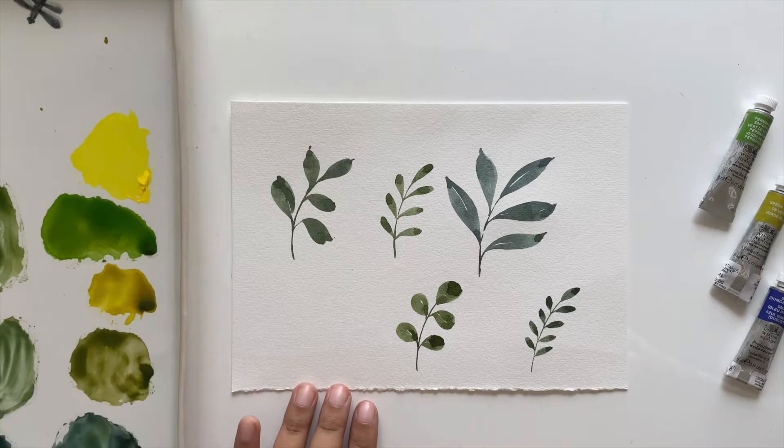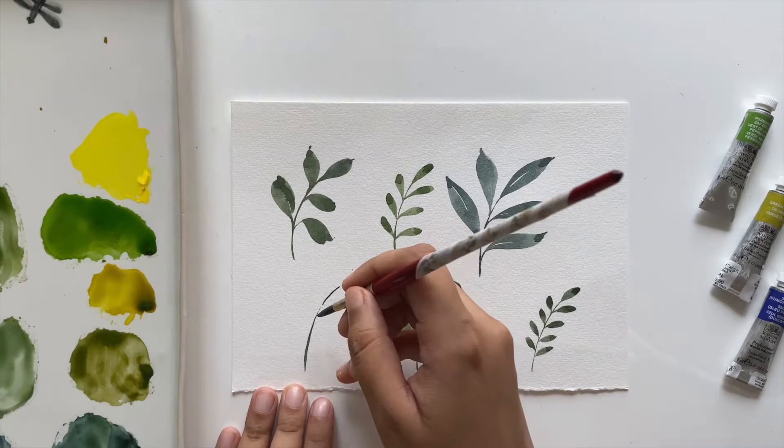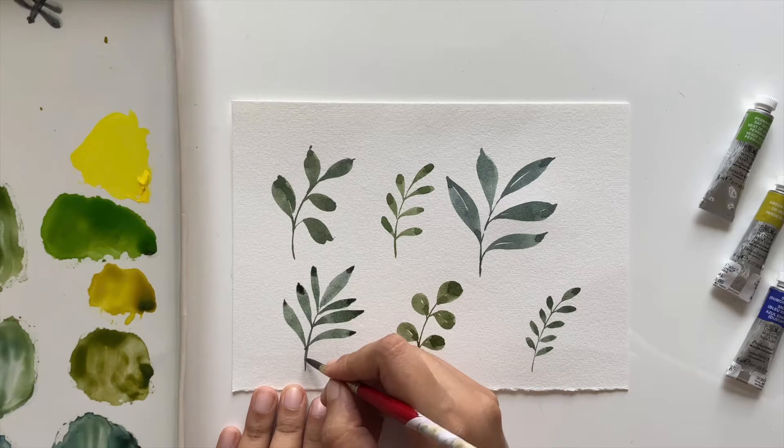Now our last simple leaf — palm leaves. Create a curved branch, then paint leaves in V-shapes. Since it's a single-stroke leaf, you just touch, push, and come back up to a point. That's it for our simple leaves; now let's move on to the more complex ones.